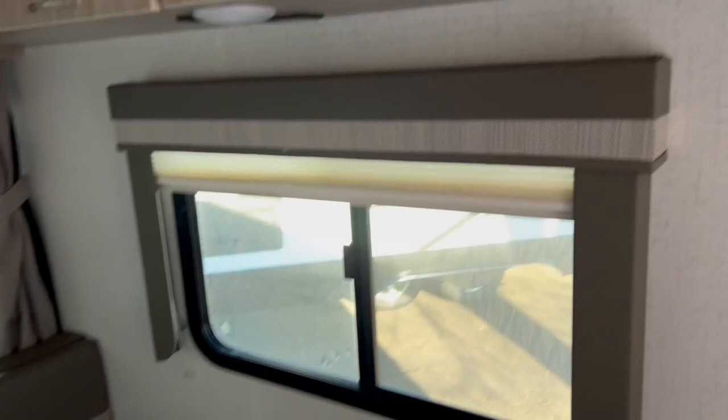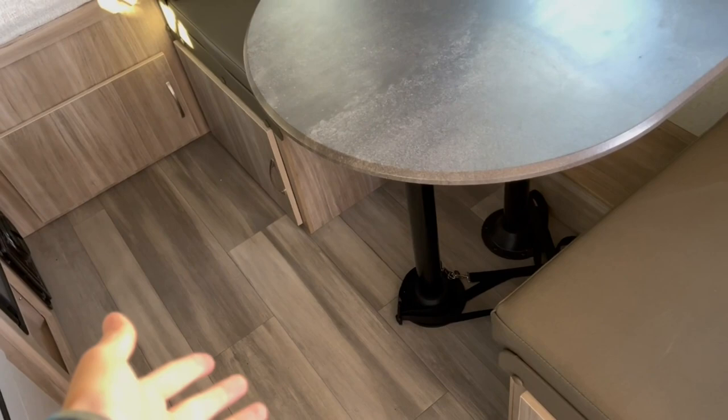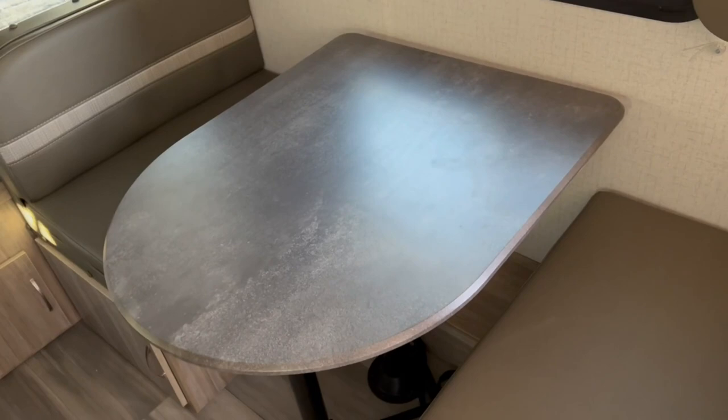There's more overhead cabinetry above your dinette. It's a great space for two people, and you could add a collapsible third seat. This dinette converts to a bed — drop the table down, put the cushions on top, and you've got an extra sleeping space for a guest or even a pet. The dinette seating also has a big opening underneath for additional storage.